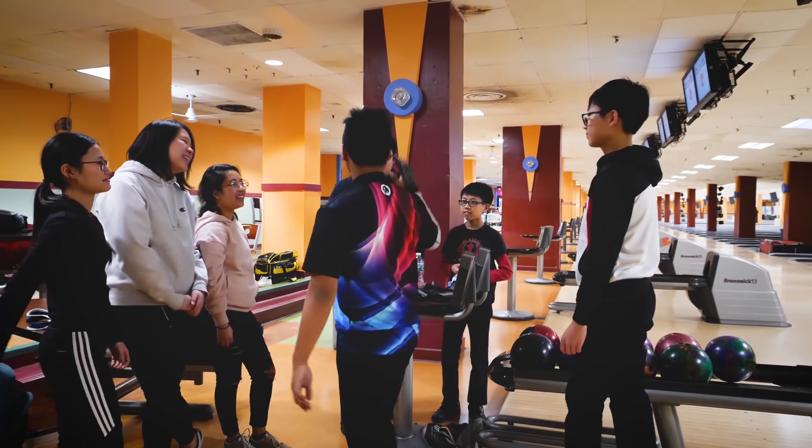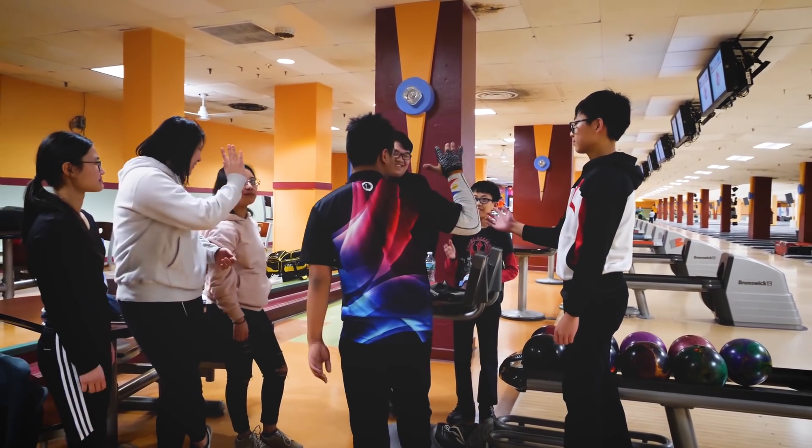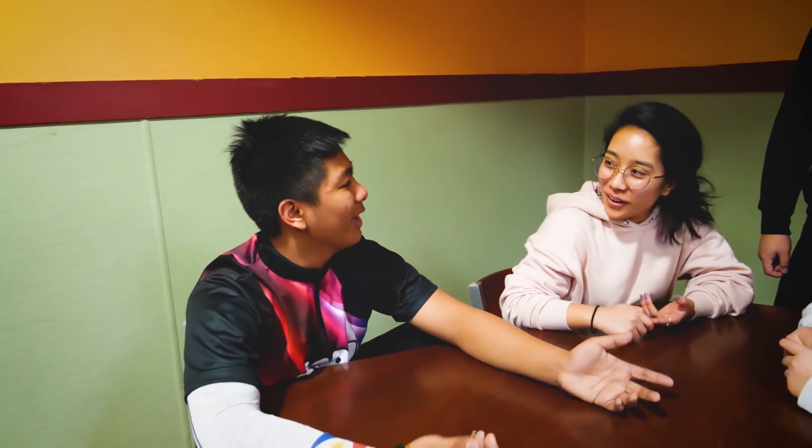This strategy will work at the Nationals and it also works on your league house shot. A team that plans together wins together. Bowling Nationals is about communication, preparation, and chemistry. I suggest your team have a meal together the day before you bowl, then a meal after together to bond and talk. Stick to the plan and stay on the same page. Going to Nationals is a terrific experience — doing well makes it that much more enjoyable. Thanks for watching and see you on the lanes.